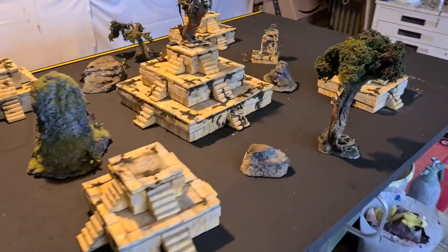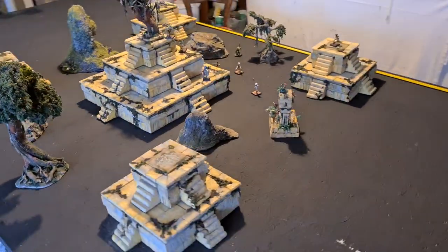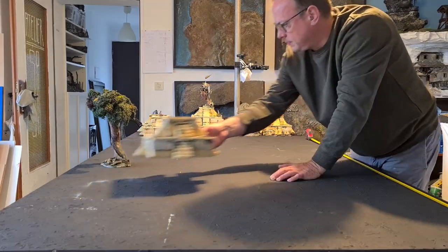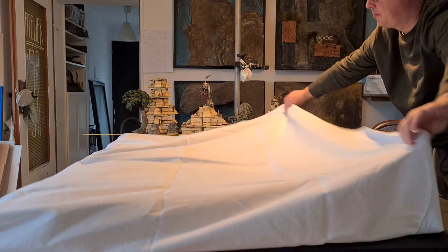Hi, we are from Wärtenbau Club. Let's try to make a battle mat. Some time ago I made those Aztec temples and some scattered terrain, fountains and stuff. Go and check out those videos after you've seen this one maybe. Now I want to do a homemade battle mat for this Aztec temple setting.